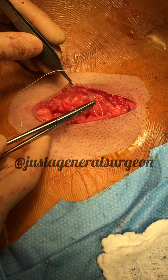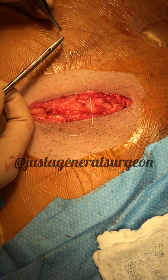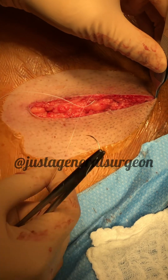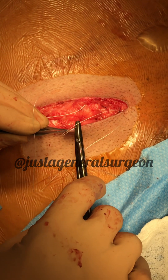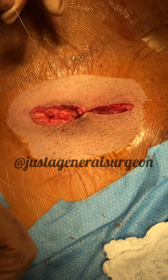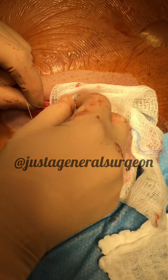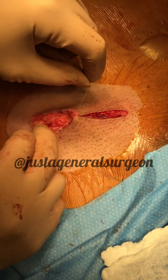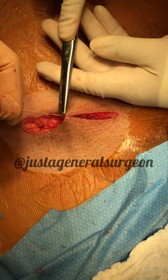We're going to go from deep to superficial right at the dermal-epidermal junction on one side. I'll pull on the corner to match up on the other side, then go superficial-to-deep. I'm going to have her cut right on the knot, because this will be a buried suture.